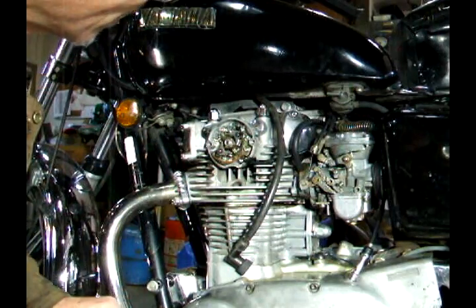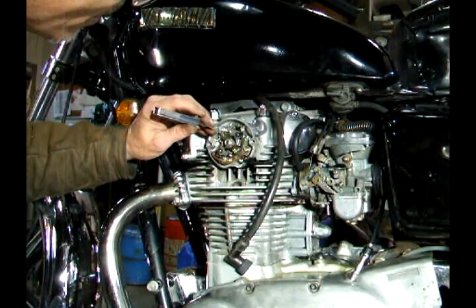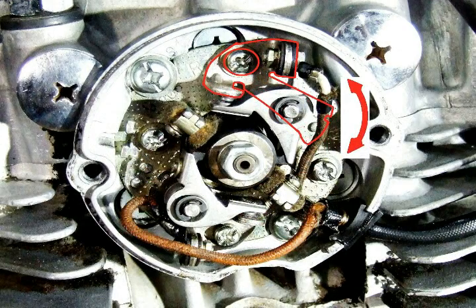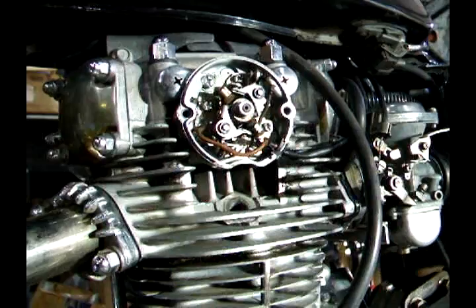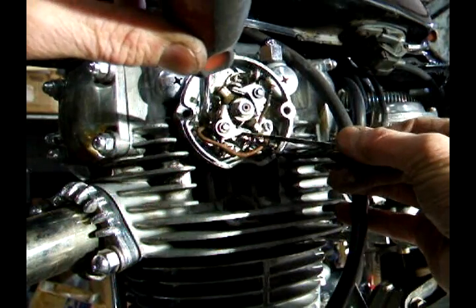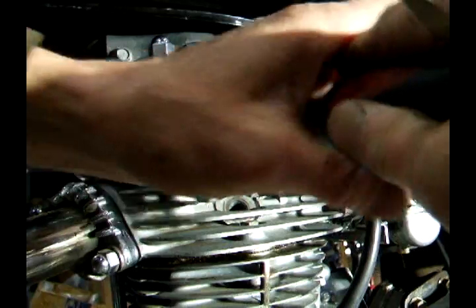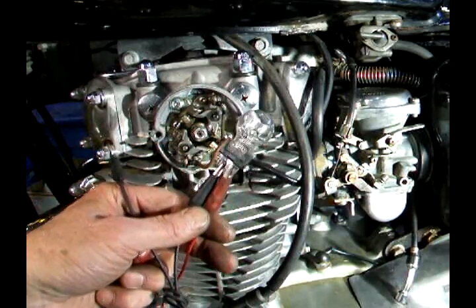I'll rotate my engine around until I see the points open, then grab my 14 thousandths feeler gauge and get that in there. Loosen the screw and adjust the gap. I'm going to rotate the engine around until the points open again, loosen up this screw, and adjust my gap to 14 thousandths. That feels pretty good, then I'm going to tighten the screw. That's a quick way to set the gap on the points.